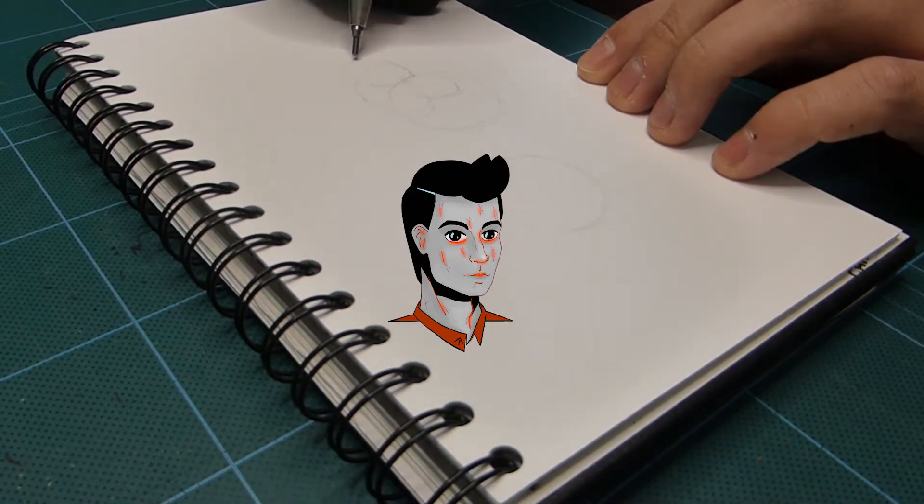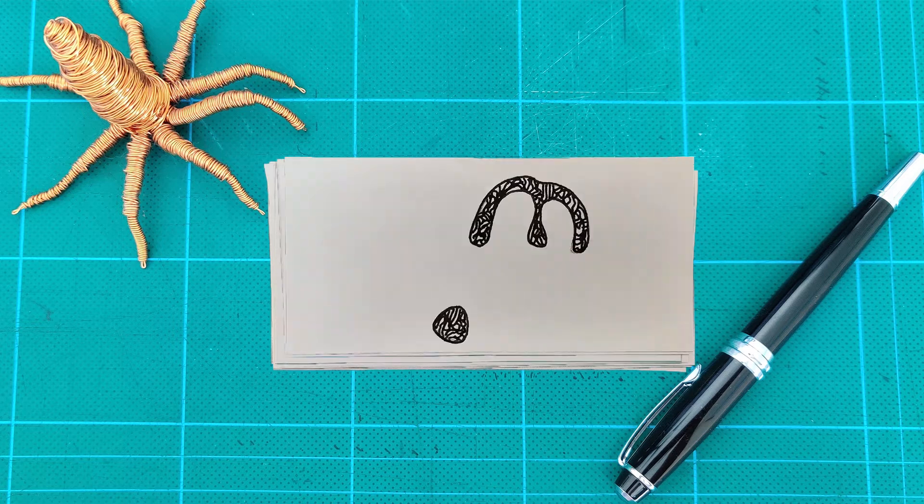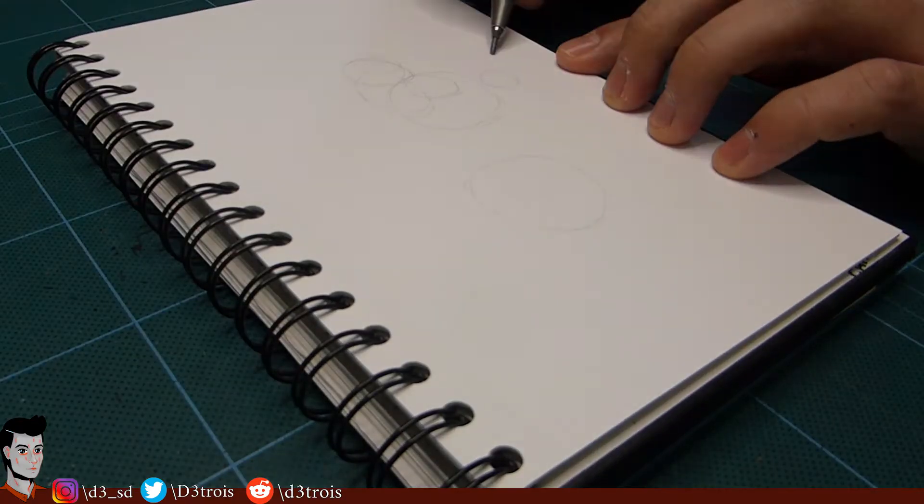Today I'm going to draw a nightmare creature with ink. Well, hello there, I'm Détroit.